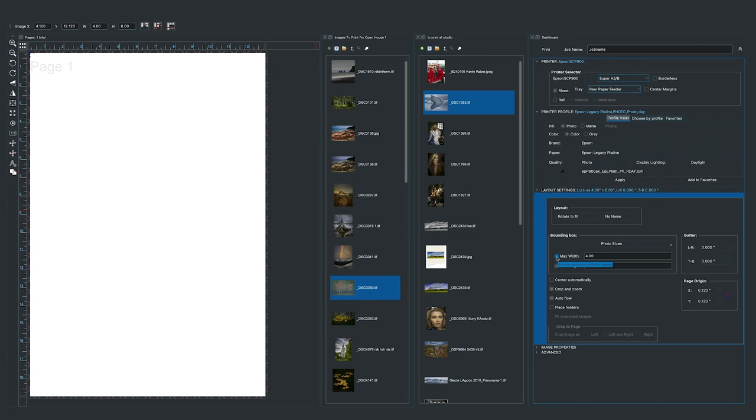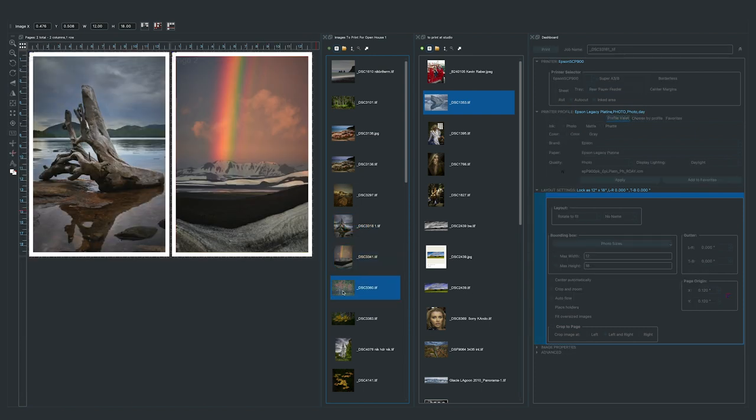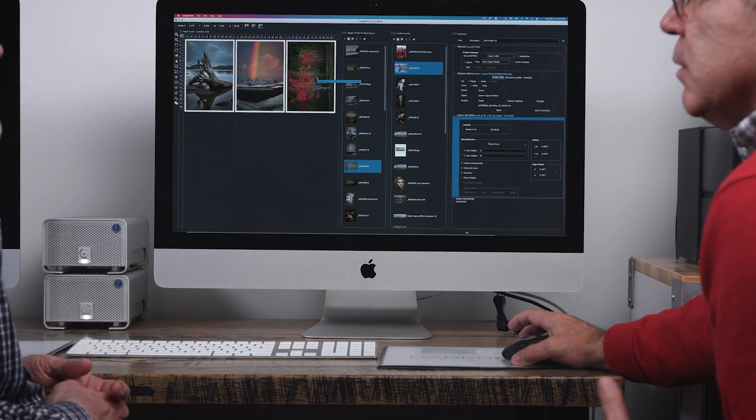This is very handy when dealing with large amounts of images — for greeting cards, wedding and portrait packages. We do photo packages as part of the software and you can design your own templates. For a custom 12x18 size, set auto-size to 12 inches by 18, center automatically, crop and zoom, auto-flow. As you bring images in they're placed as 12x18, and you can have multiple images ready to print — load a stack of paper and it's as simple as that. It gets you from point A to point B extremely fast.